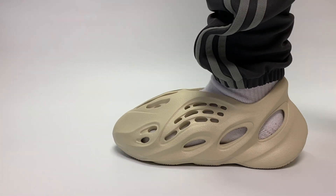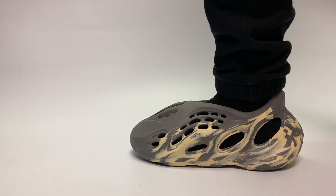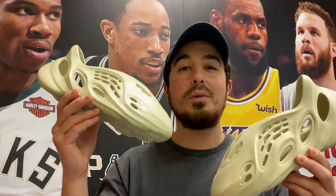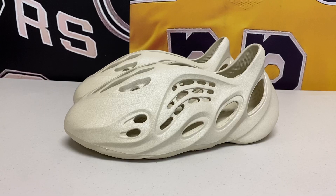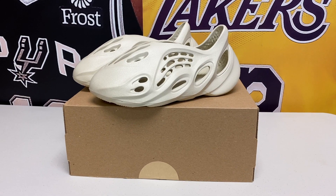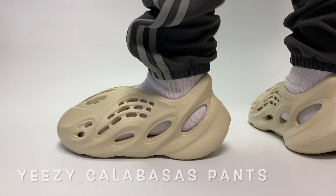This is the Sand colorway of the Yeezy Foam Runner that just dropped today on March 26th, alongside the Moon Gray colorway. Both pairs released for $80 each and sold out instantly. The Sand colorway showcases the Foam Runner in a color that looks pretty similar to the color of sand.